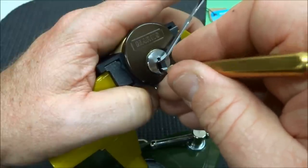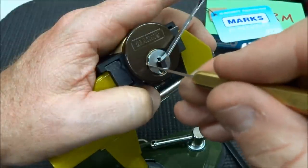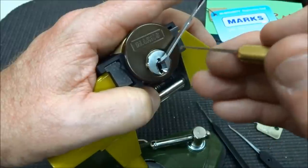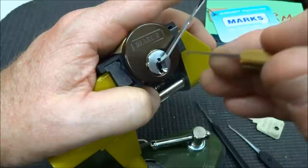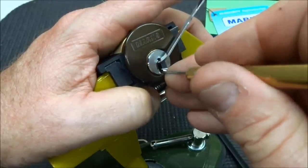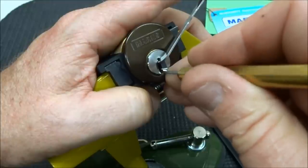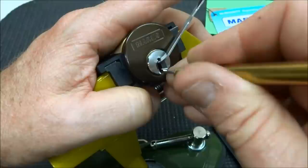You have to keep pretty good tension on that tension wrench because there's a sidebar over on the left, and if you don't keep pressure on the sidebar you'll get absolutely no feedback. This is the medium Peterson wrench, and you'll notice it's actually bent from all the pressure my finger is putting on it. This may go on for another hour, but I'll use the fast-forward function of the video.